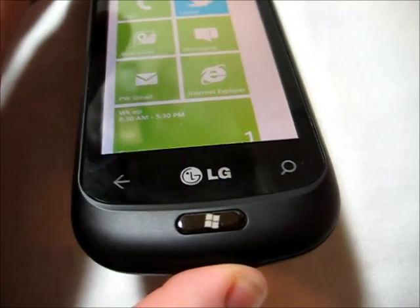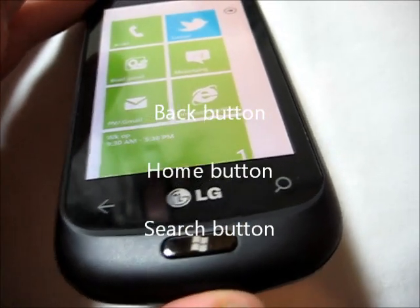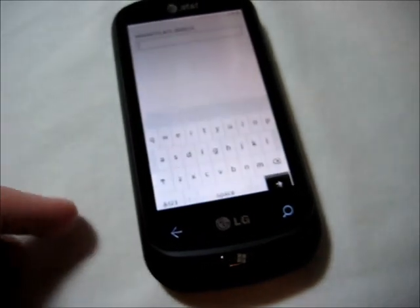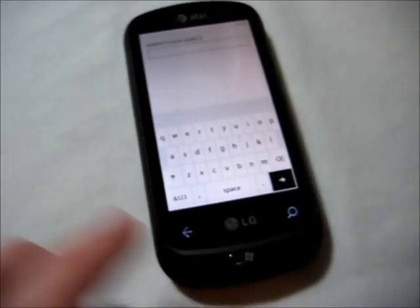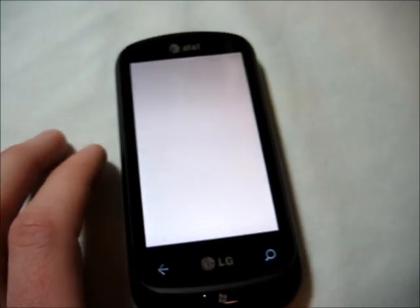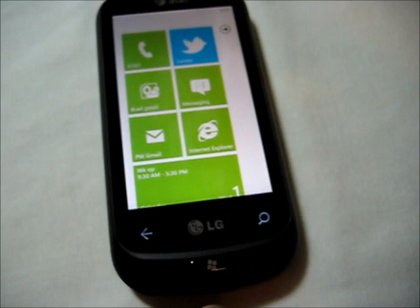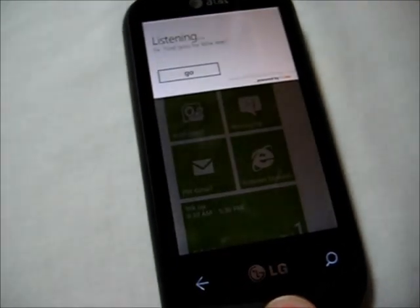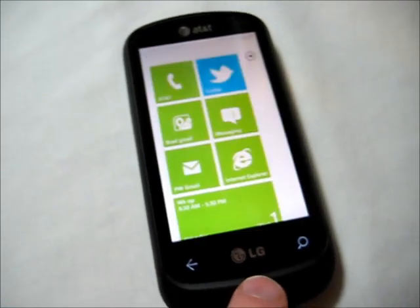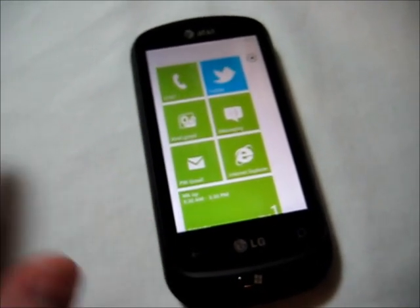Also on the front, we see the three typical Windows Phone 7 buttons. We have the back, the home in the middle, and the search on the right-hand side. The back takes you to the previous screen, the home button takes you back to the main screen, and the search takes you into Bing. You can also hold down the home button for a few seconds to get the opportunity to do a voice search, whether for calls or a Bing search — saving you from having to use the keyboard.